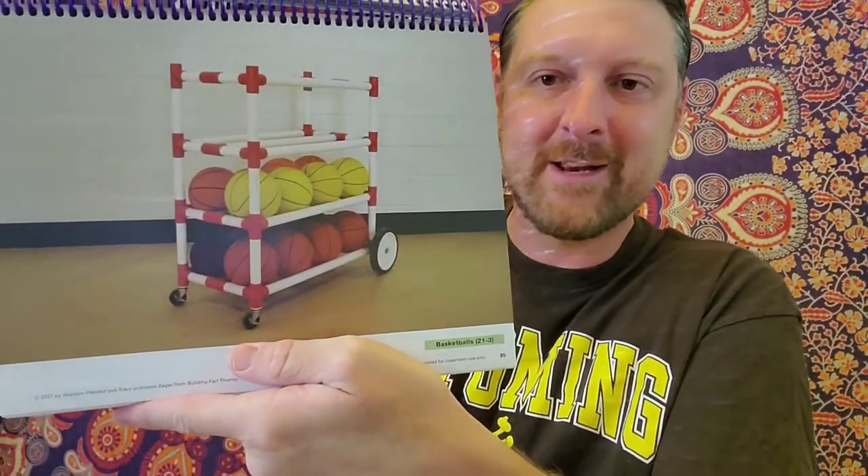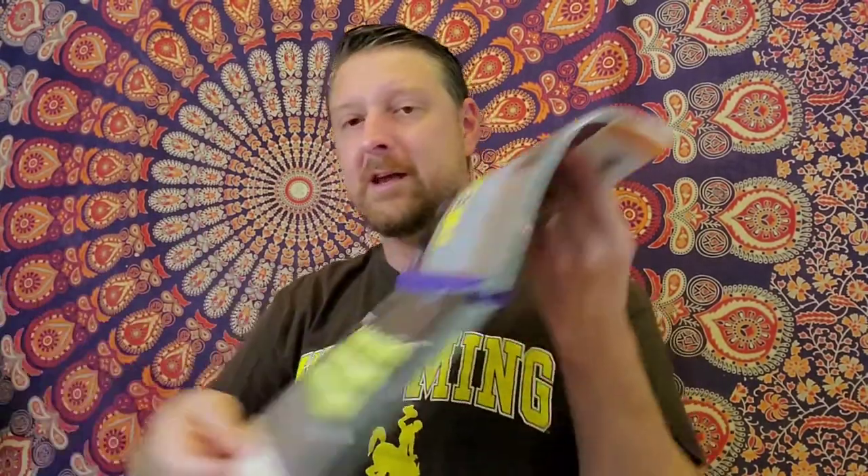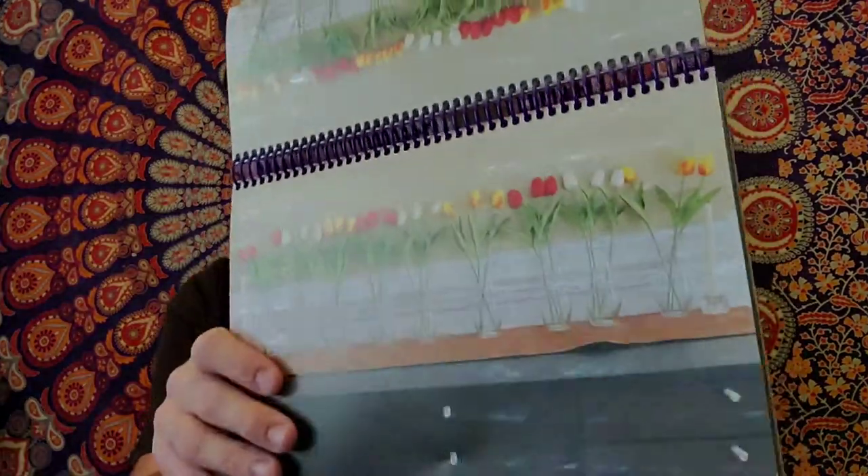Image talks — my absolute favorite thing to facilitate in elementary classrooms are image-based number talks. I love this stuff. Things like: how many do you see and how do you see them? And it looks like they're very multiplication-centric, which is incredible. There are like hundreds of these — this is like your whole year's worth of multiplication number talks right here. Kids are going to be seeing math everywhere. Look at how beautiful this is.